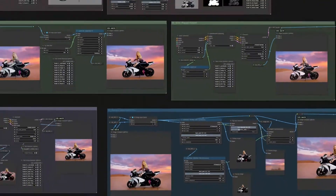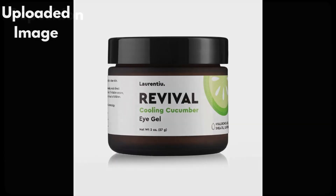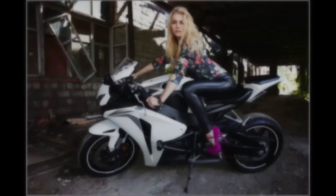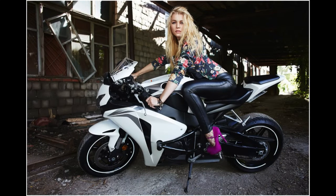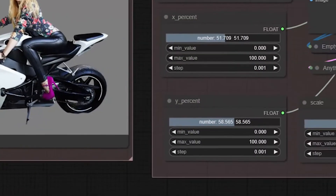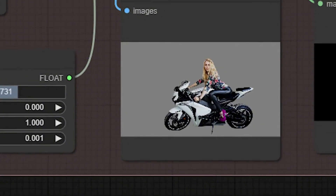This workflow has five powerful stages. First, it isolates the subject with precision using a gray reference background. Then, it generates a stunning new background using advanced Flux models. Next, it adjusts the lighting and shadows for a natural, cohesive look. After that, it repaints and restores critical details, ensuring your subject looks flawless.